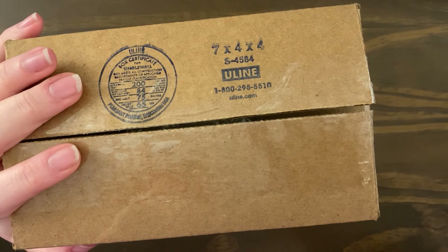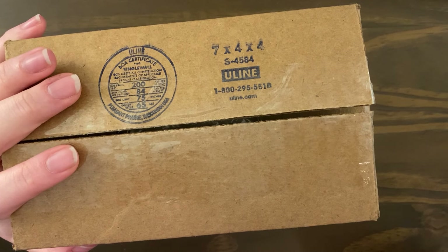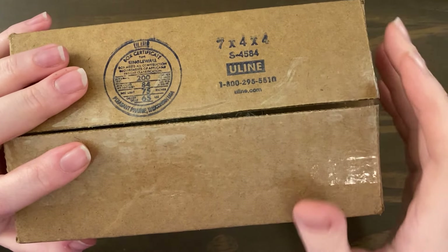Hey everyone, it's Cass. I'm here today with a really quick unboxing. I pre-ordered a pen from Pen Boutique, it got here this afternoon, and I wanted to show you guys. We can open it together because it's a new pen — it's gonna be exciting.